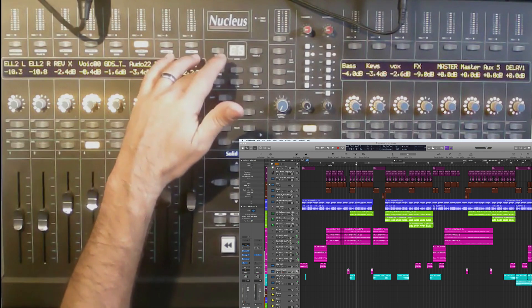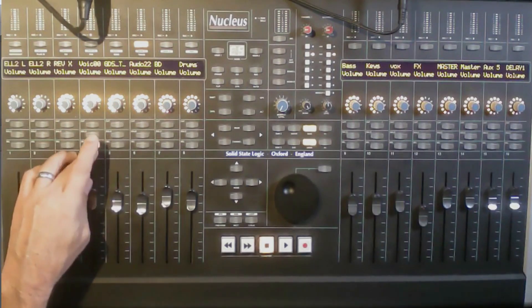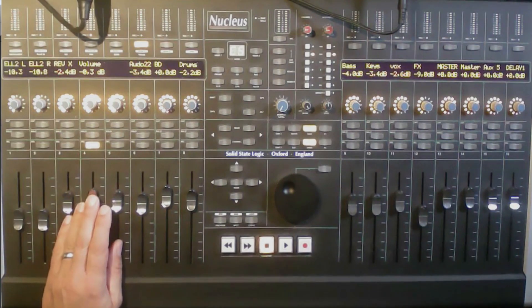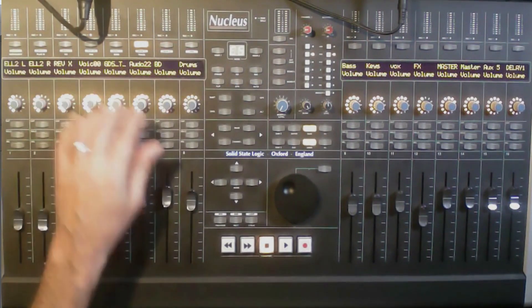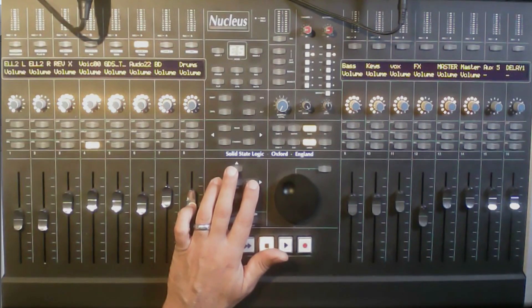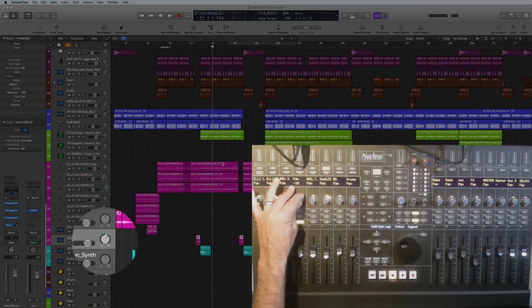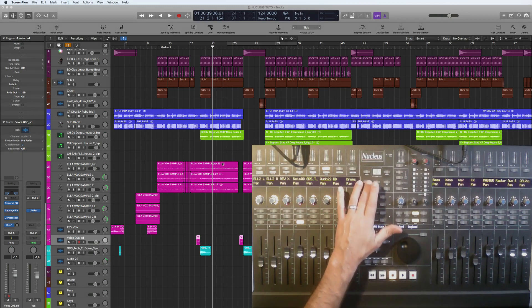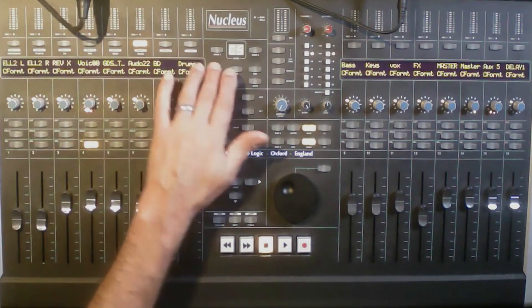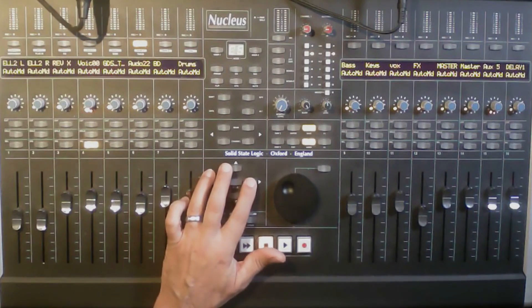Going back to the parameter display: when you hit this button it tells you what you're seeing — for example, volume. Hit it again and it shows the actual amount. You can also scroll through the menu to see all available parameters: volume, pan, and so on. Hit pan and you can see that move on the display. You can also adjust channel format — mono or stereo — and channel in/out.